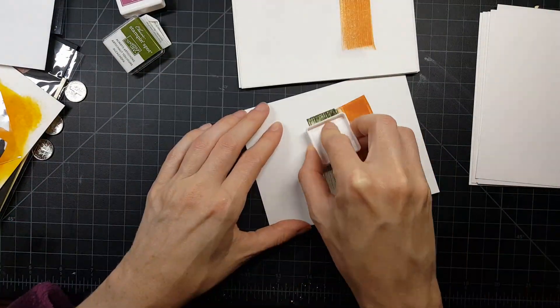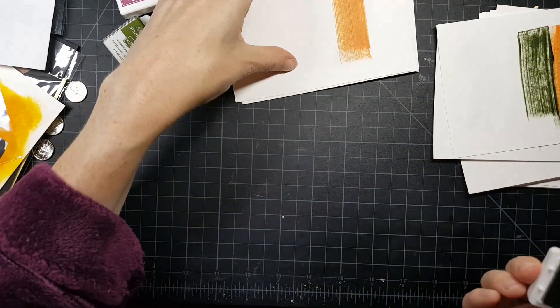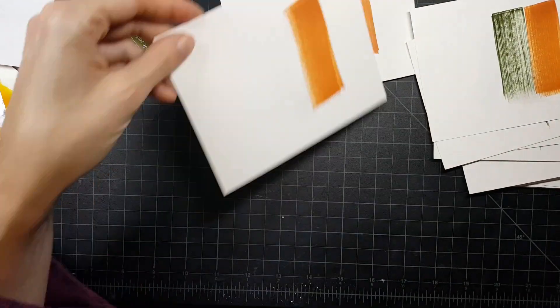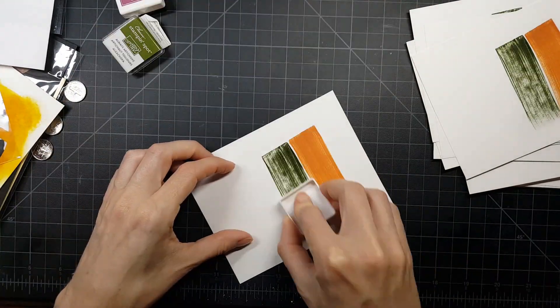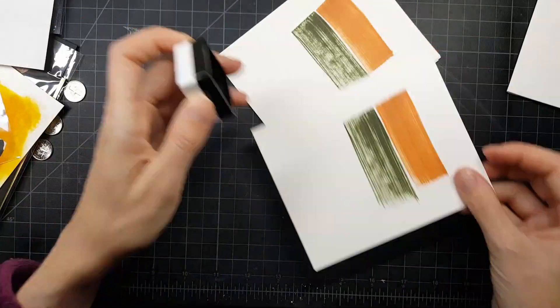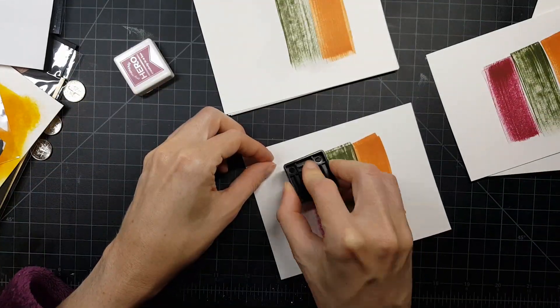I'm starting off by taking my Neenah 80 pound paper and I'm just using the three colors that came in the kit. For this card I would have to say I used — I think everything is from the kit. Normally I have to use one or two elements outside the kit, but this one I'm pretty sure the whole thing is from the kit.